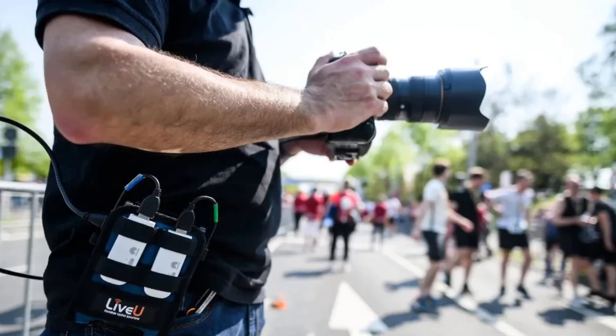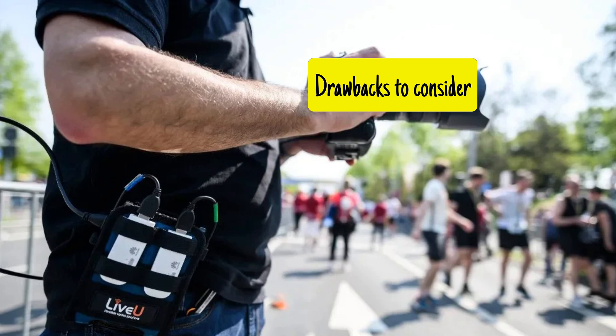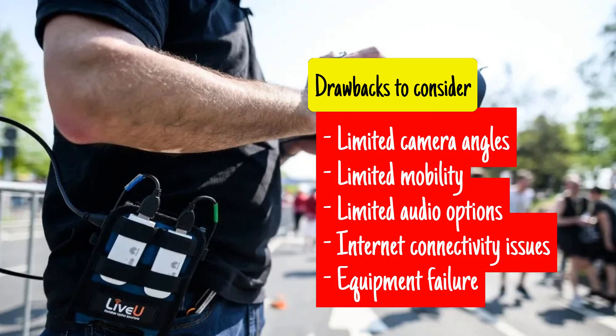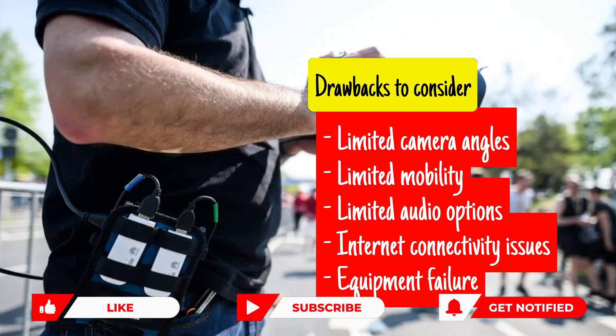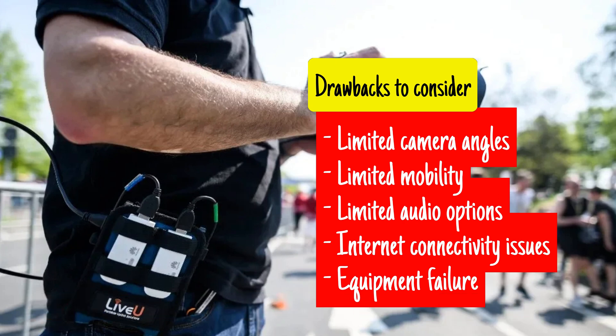While single-camera live streaming with LiveU Solo has many benefits, there are a few potential drawbacks to consider. Limited angles: using a single camera means you are limited to one perspective, which may not capture all the action or detail of an event. Limited mobility: although LiveU Solo is portable, the camera must be connected to the encoder via cable, which can limit your mobility and flexibility. Limited audio options: LiveU Solo only supports one audio input, so if you need multiple microphones or a more sophisticated audio setup, you may need additional equipment. Internet connectivity issues: live streaming relies heavily on a stable and reliable internet connection, so if your connection is slow or interrupted, your stream may suffer. Equipment failure: as with any technology, there is always a risk of equipment failure, which could result in a disrupted or lost stream.